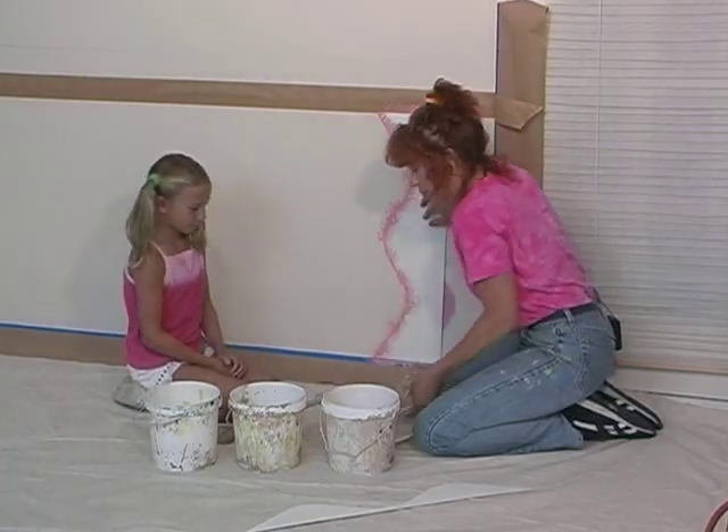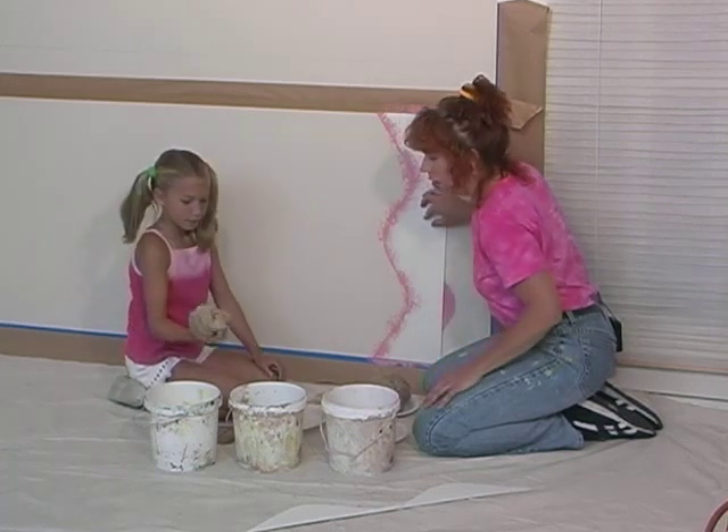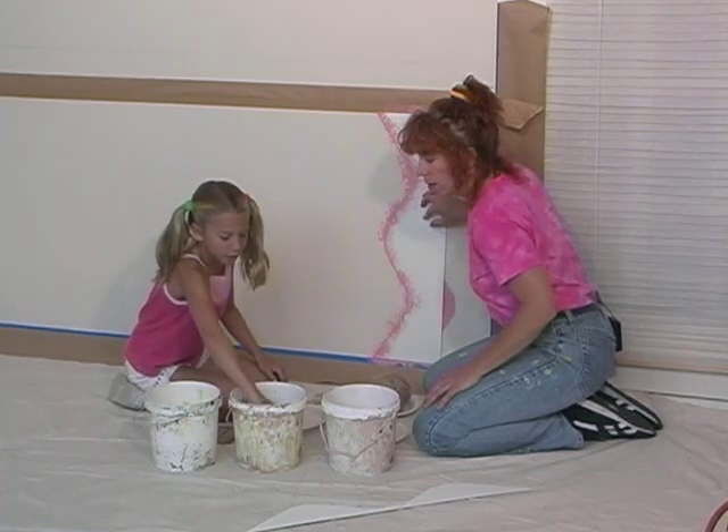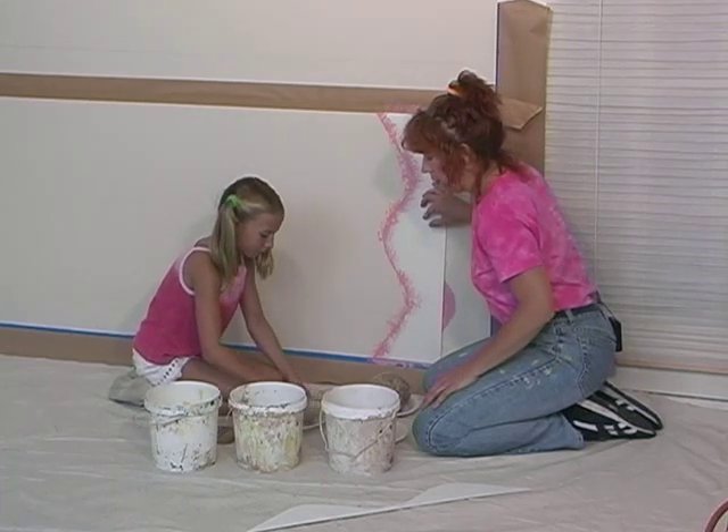Jenna, you want to go ahead and try working with the blue, and we'll see what happens. Just dip it in the paint. Make sure you get lots of paint on it. And then just dab it onto the paper plate a little bit.